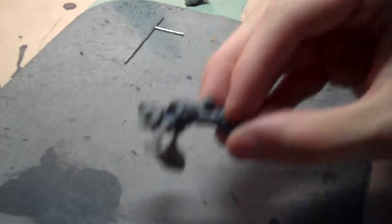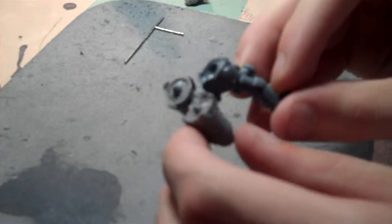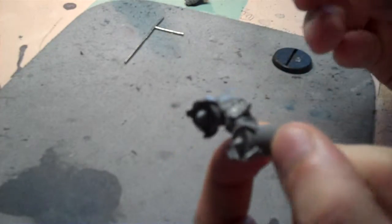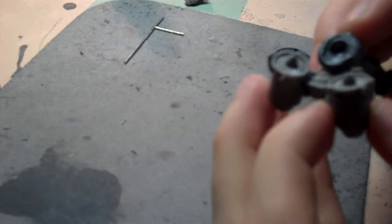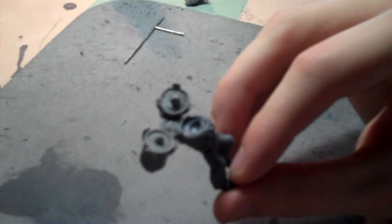Just gotta line them up, and they're in. And then they're not dropping off yet. Easy. Again, I'll do it again. And it works. Cool.